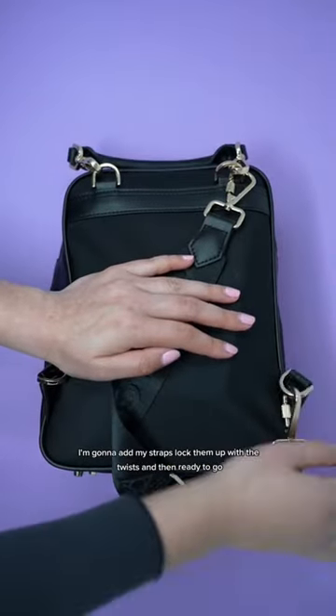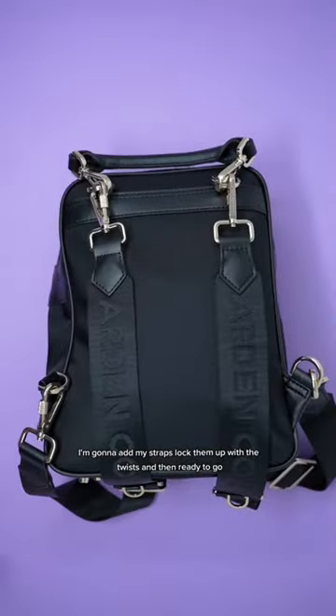I'm going to add my straps, lock them up with the twists, and then ready to go.